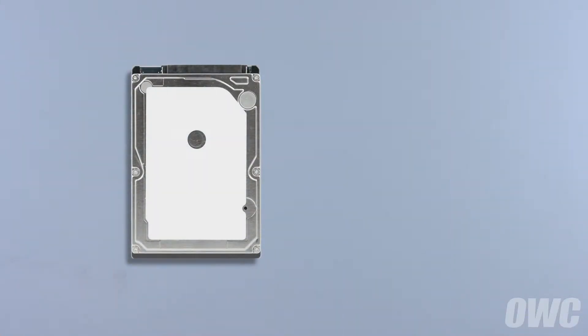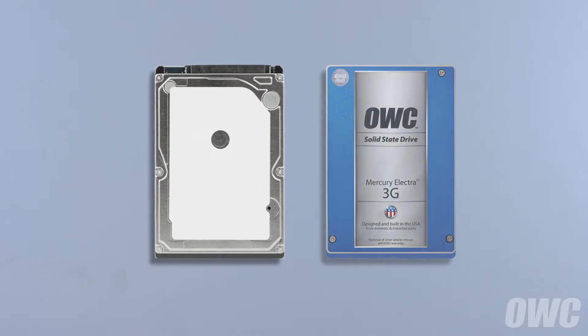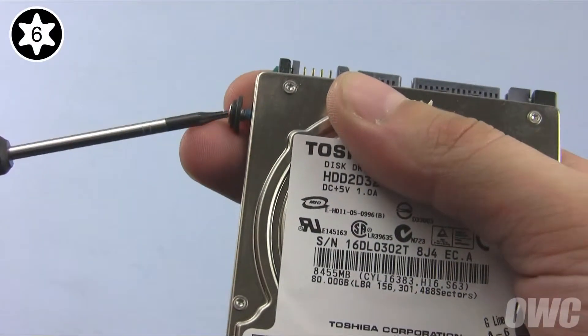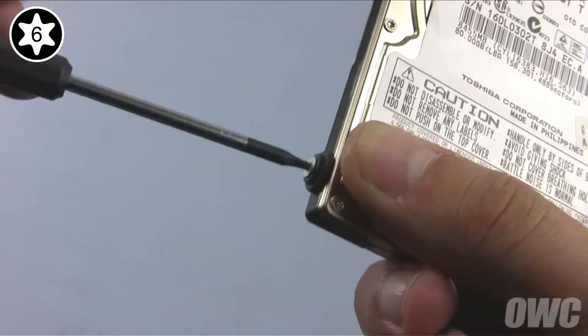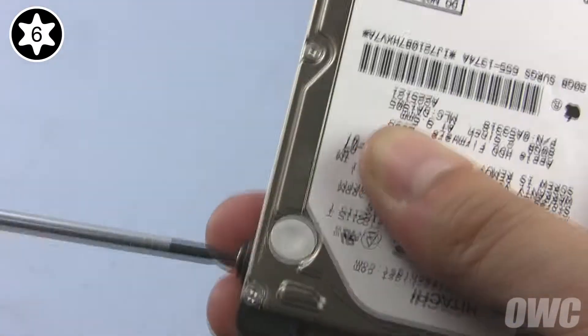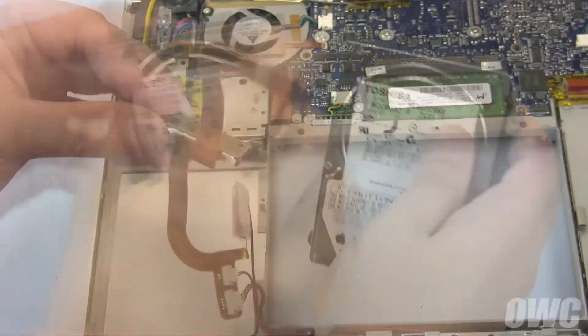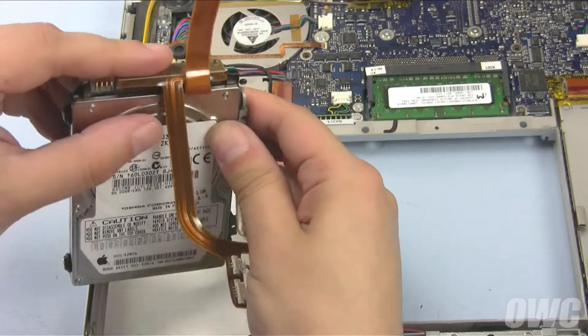You can install either a standard two-and-a-half-inch hard drive or two-and-a-half-inch solid state drive in the drive bay. For this installation, we're installing a standard hard drive. First, attach the mounting screws and gaskets to the new drive in the same places as the original. Next, attach the retainer bar in the same position it was before, then reattach the SATA connector and slide the drive into place.